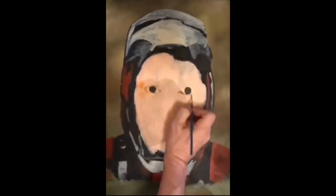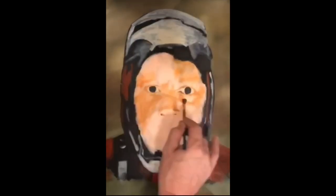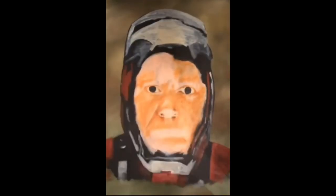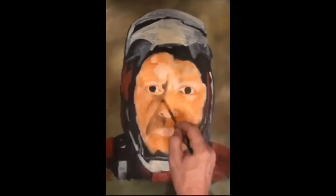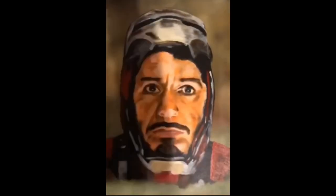Now we go back in and start shading. This is where we decide where our lighting is coming from. In this painting the lighting is coming from beneath Tony's face. This is at the end of the Infinity Gauntlet when Iron Man realizes he has to sacrifice himself to save the earth.